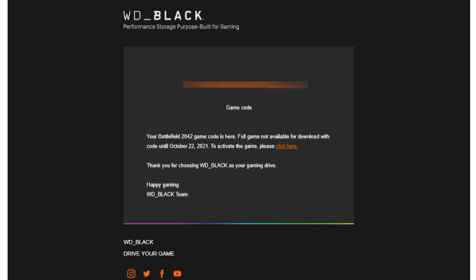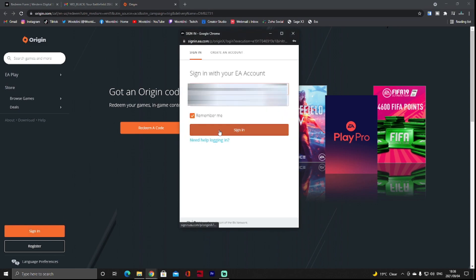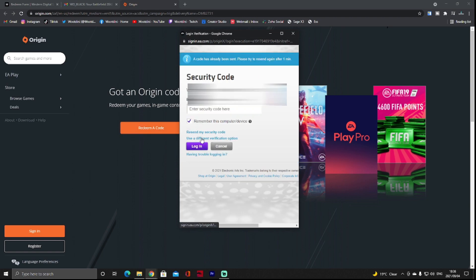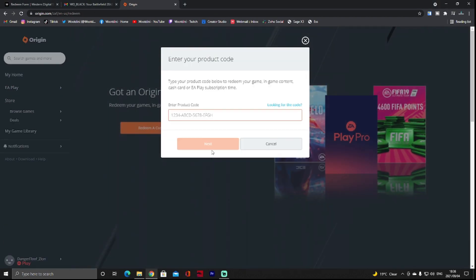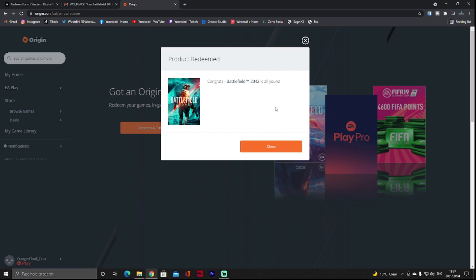Open your email and find your code, then click to activate the game. Sign into your Origin account, or create one if you haven't already. Once you're logged in, select 'Redeem a Code', paste your code into the box, click Next and confirm. Congratulations — Battlefield 2042 is all yours!